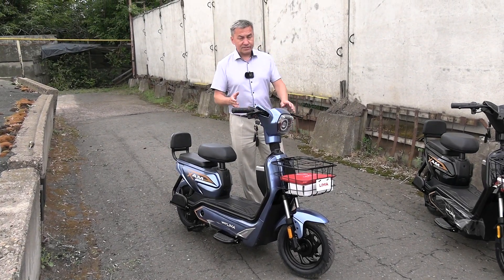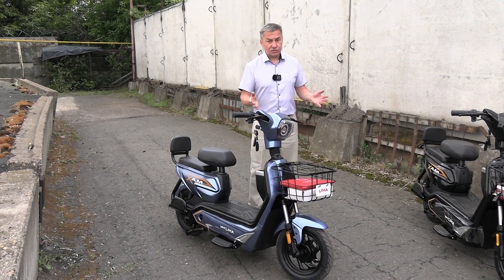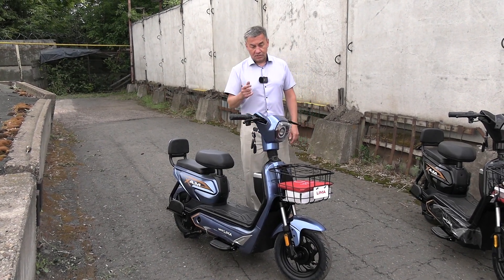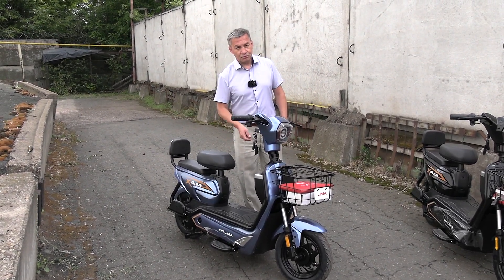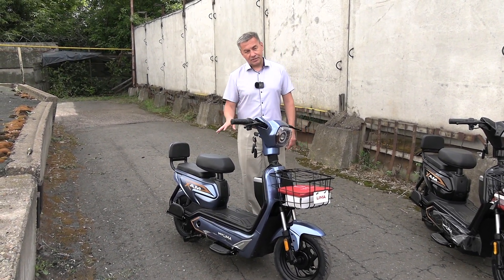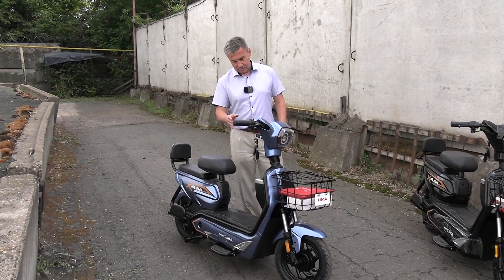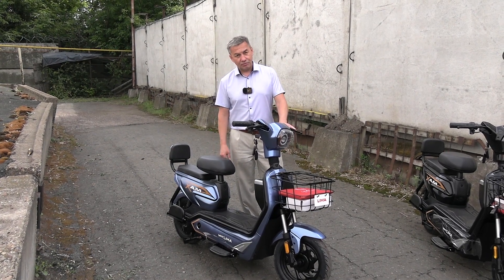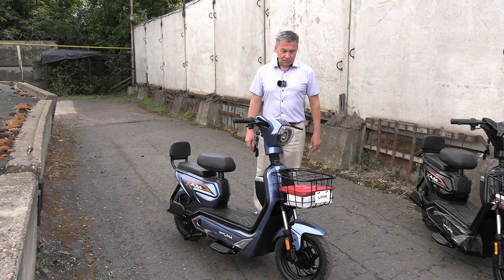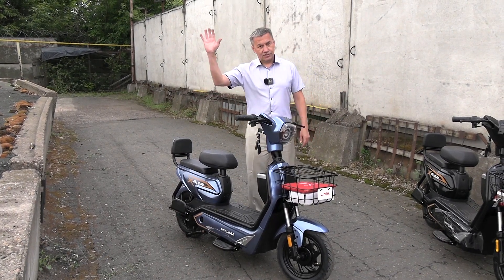Well, let's say goodbye. I think the range of electric vehicles will only keep growing — this is our present and our future. We need to get used to this and master electric technology. For example, when I ride to work I see people on the road — one gentleman, probably around 60 years old, rides this very moped. So the population is mastering electric technology. This is what we need to live with. Goodbye everyone, until next time!